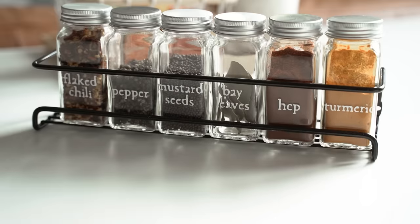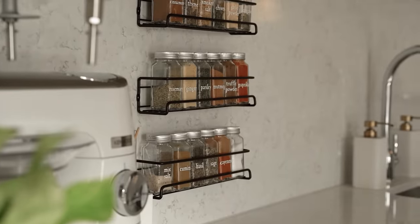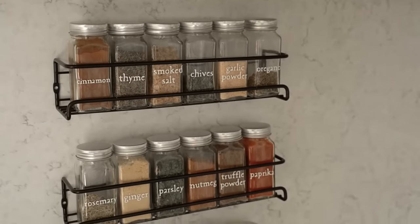I put the spices on the kitchen backsplash — that way they virtually don't take up any space, and they're also on hand while you're cooking.